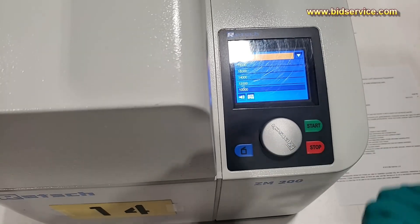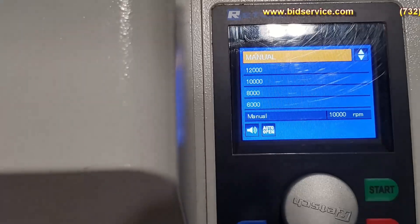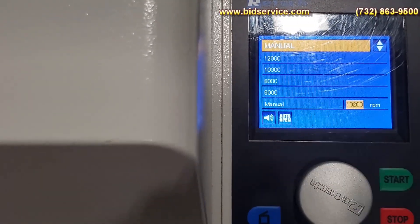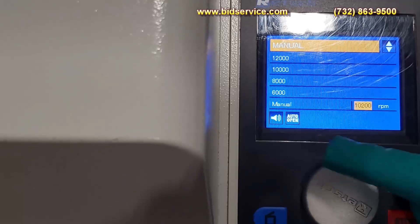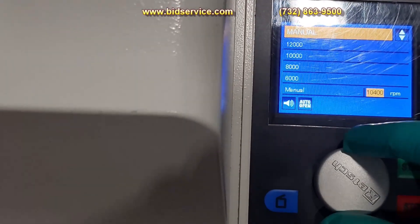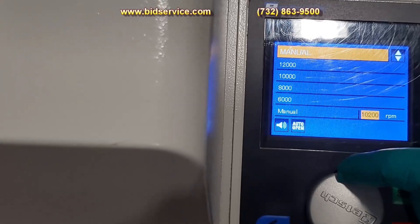What you can do is adjust the speed in manual mode. Select that and each tick will bring it up another 200 RPM by rotating the knob, and you can also decrease it.